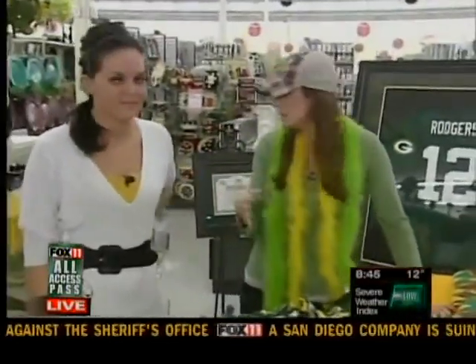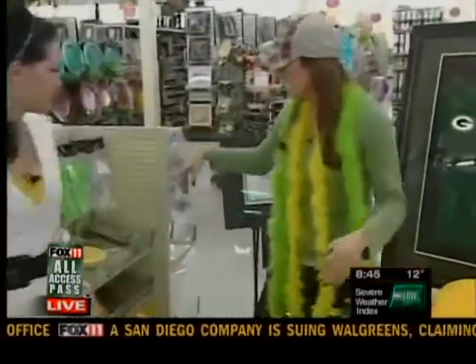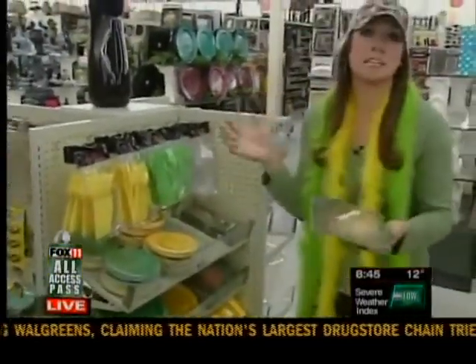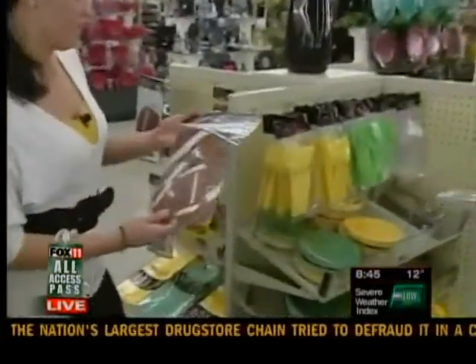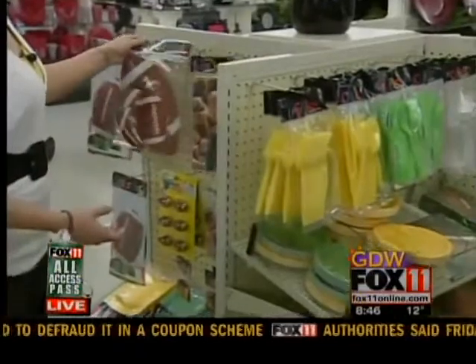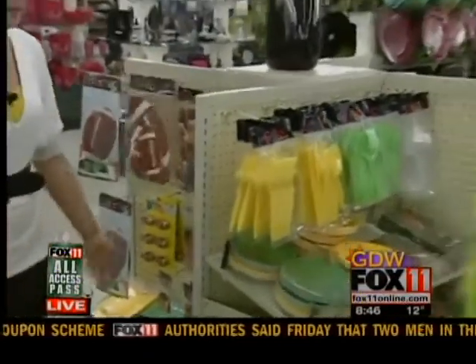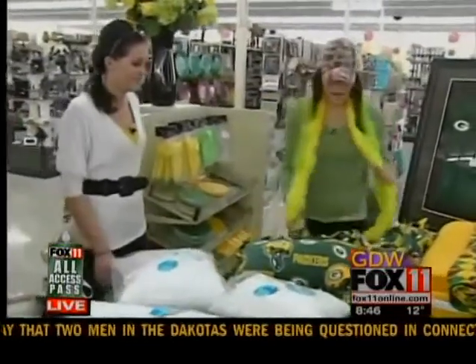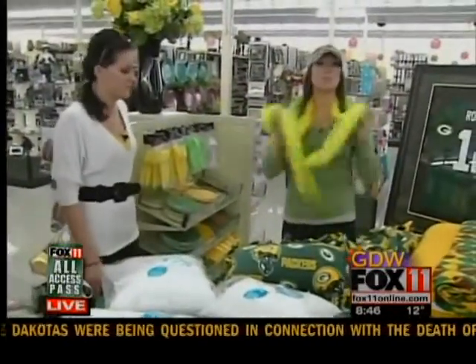They also have stuff out here for your party. Over here they have a little rack with plates, forks, and everything — obviously green and gold. And over there Bridget, what do you have? Little sports cutouts you can hang up for decorations, little whistles, table covers, and these boas — they're so cute. Bridget, thank you so much for sharing these great activities this morning.